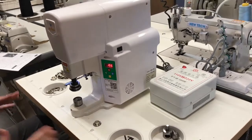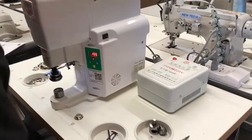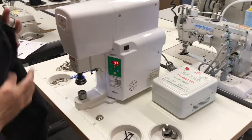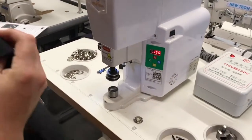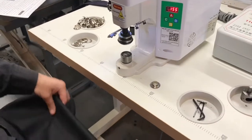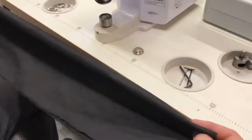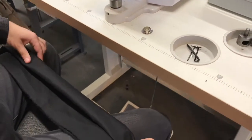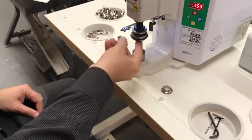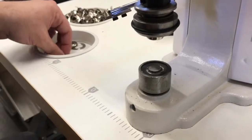The machine comes assembled when you receive it. For international shipment it will go unassembled, but this is the way it will be set up. The customer is doing a cotton bag with two layers, but I'm going to do four layers of polyester fabric to show you how it works. It's self-piercing, meaning the grommet holds on top and the washer goes on the bottom.